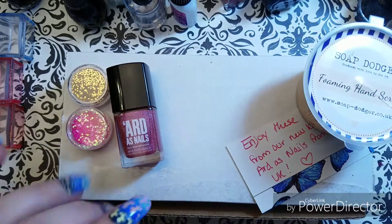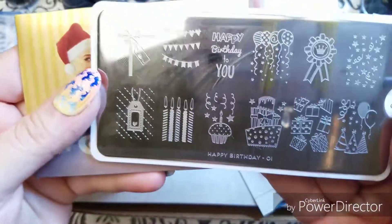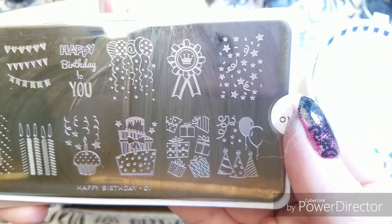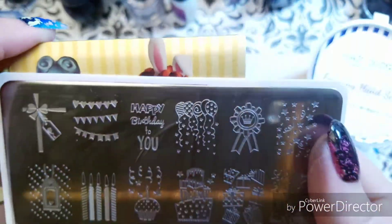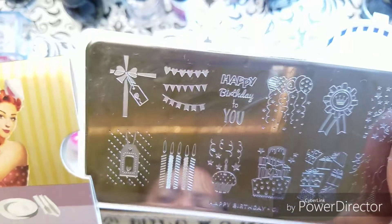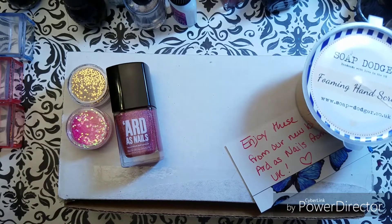The second plate we've got in this one, because it's Butometry's birthday, is the Happy Birthday plate. That's Festive 001 from Moyu London, and I'll get a bunch of use out of that this summer.